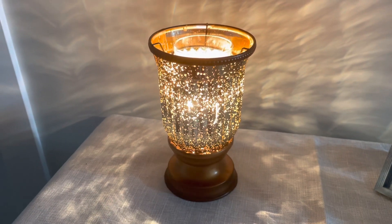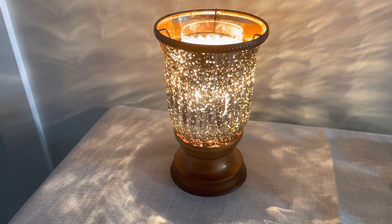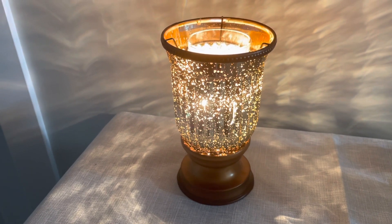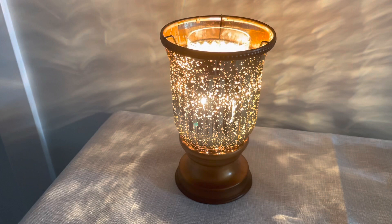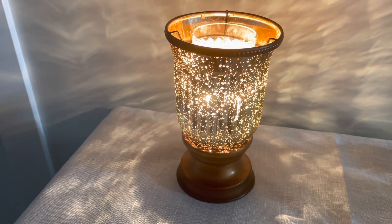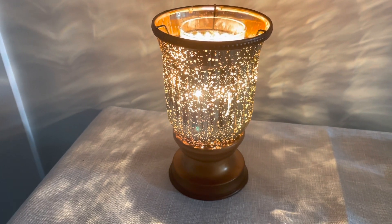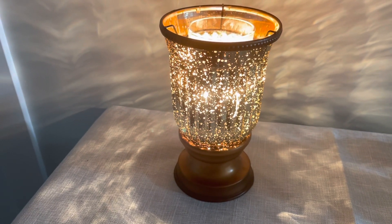We are here in a little entryway by the front door. This is the Fluted Amber Warmer. If you've been following me for a while, you know it's one of my favorite all-time warmers — top three for sure. Unfortunately, it's not available in this catalog. You might be able to pick it up on the black market somewhere.